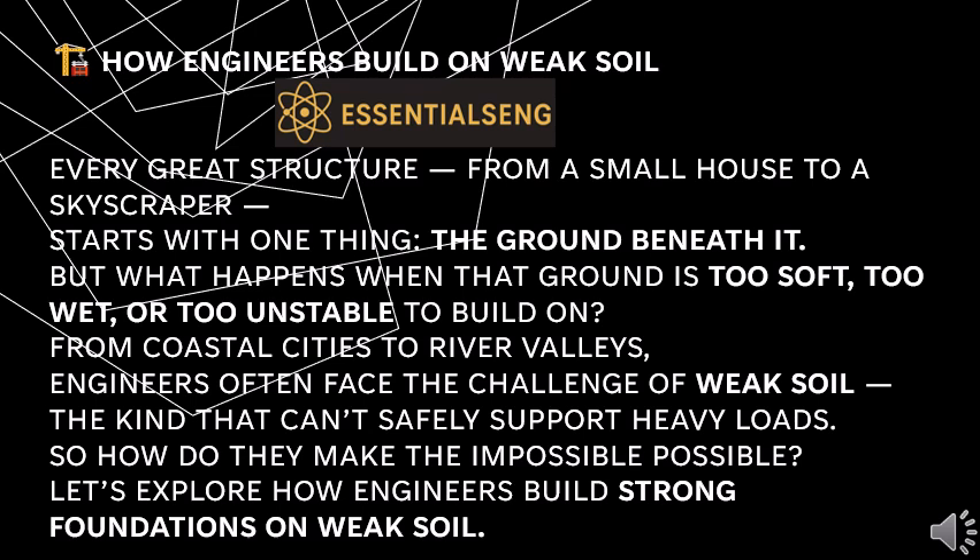How engineers build on weak soil. Every great structure, from a small house to a skyscraper, starts with one thing: the ground beneath it. But what happens when that ground is too soft, too wet, or too unstable to build on? From coastal cities to river valleys, engineers often face the challenge of weak soil — the kind that can't safely support heavy loads. So how do they make the impossible possible? Let's explore how engineers build strong foundations on weak soil.